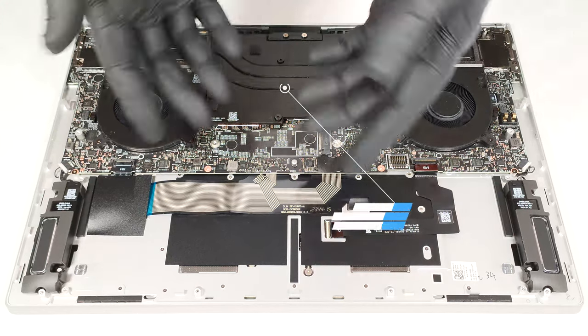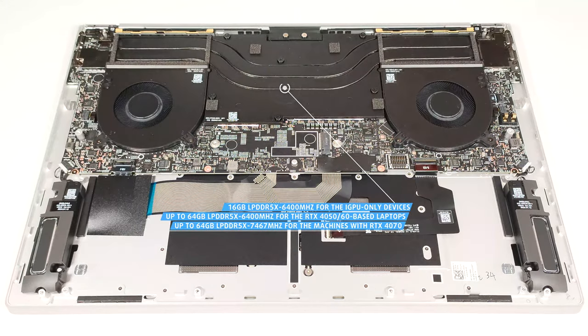The memory is soldered. The iGPU-only laptops get just 16GB of LPDDR5X 6400MHz RAM in dual-channel mode. The dGPU siblings with RTX 4050 or RTX 4060 can be configured with up to 64GB of memory of the same type. The notebooks shipped with the RTX 4070 are paired with up to 64GB of LPDDR5X 7467MHz RAM.